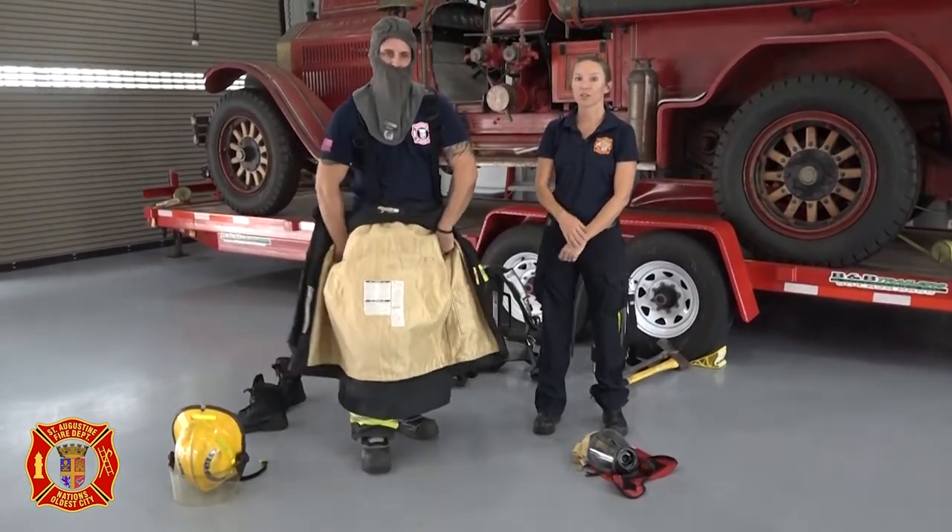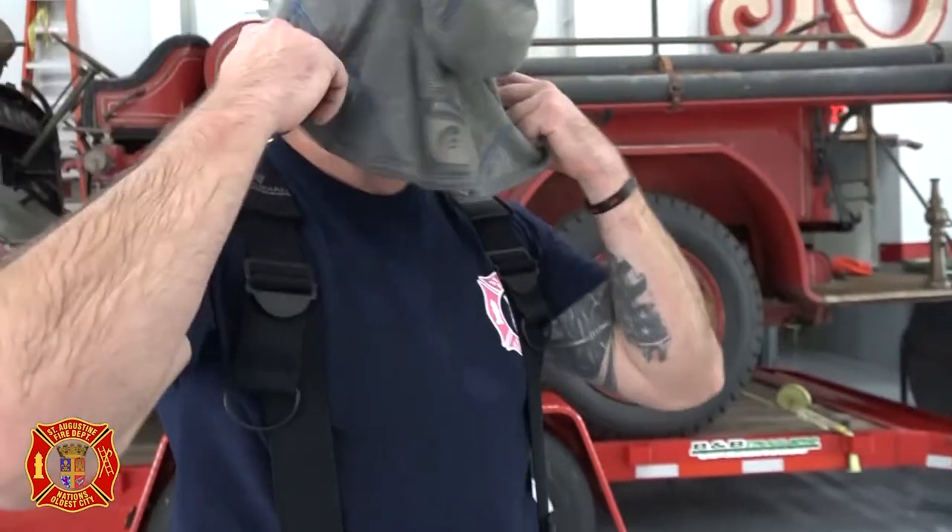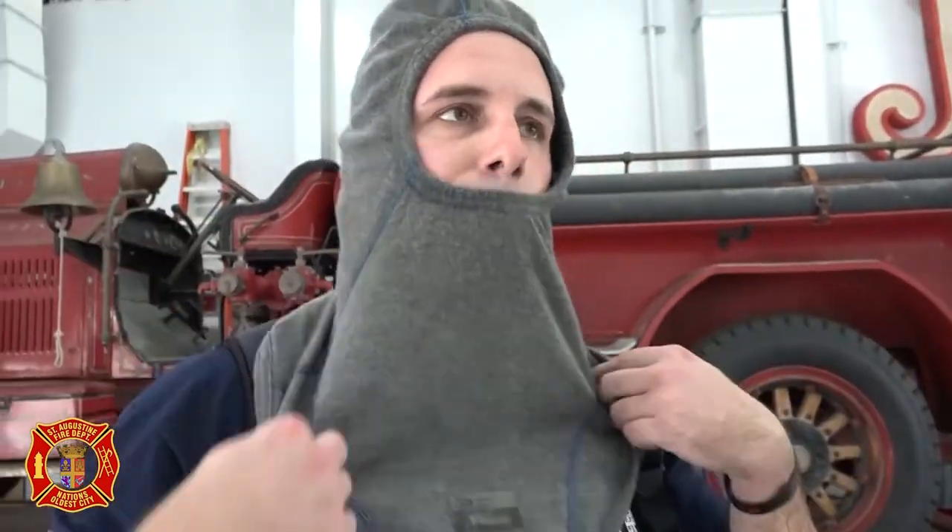Next, Firefighter James dons his protective hood. This will protect his head, neck, and ears from heat.